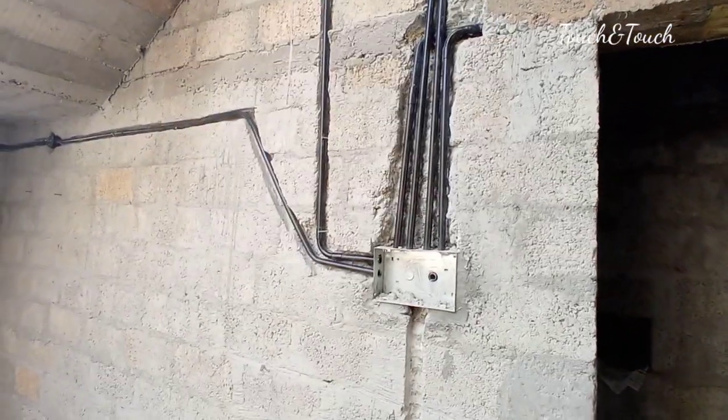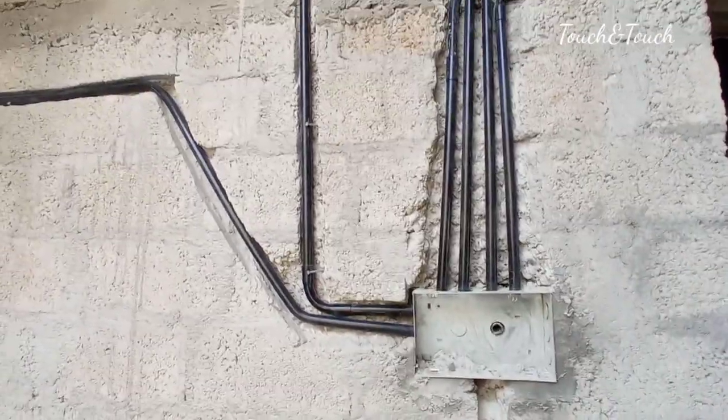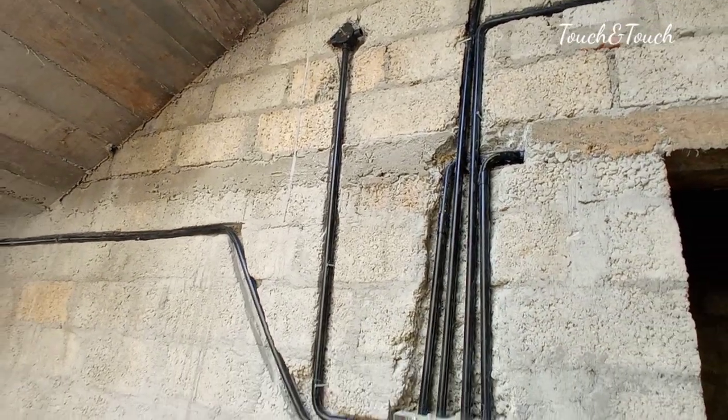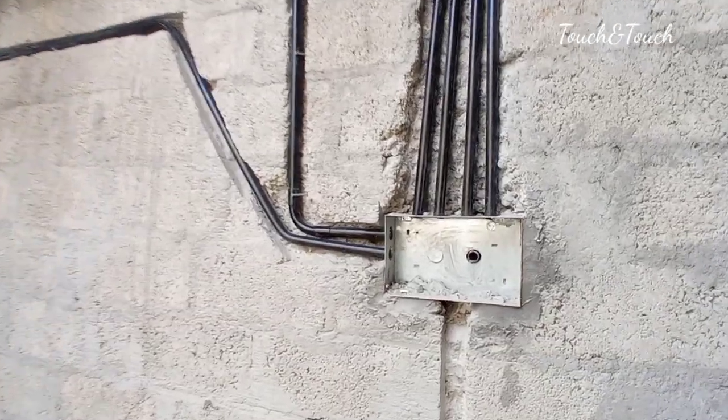We are going to put a lamp in this room. We are going to put a bend in this room. We are going to put a lamp here. This is an open bathroom. We are going to put it here.